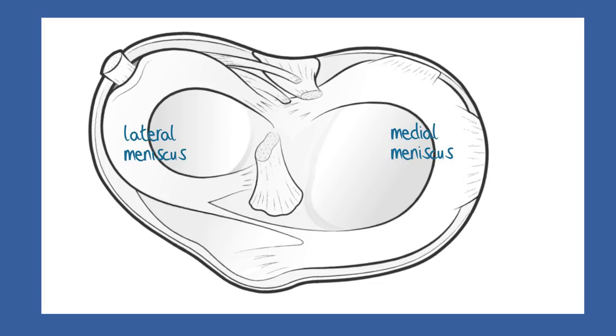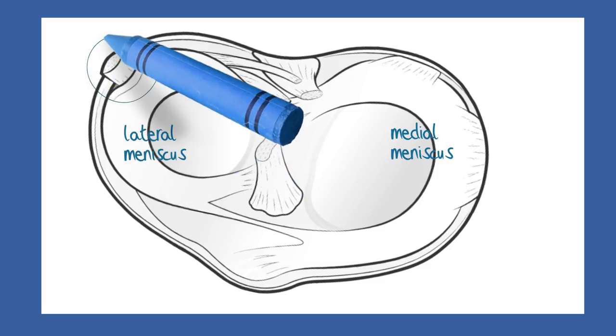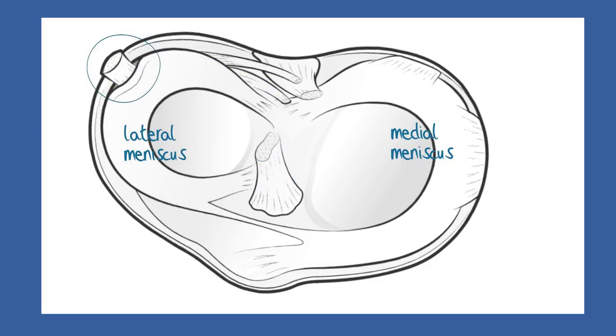The lateral meniscus is not fixed with outer ligaments in the same way as the medial meniscus. It has instead a partnership with a rather strange muscle and tendon complex called the popliteus, which allows it considerable movement, but in a controlled way.